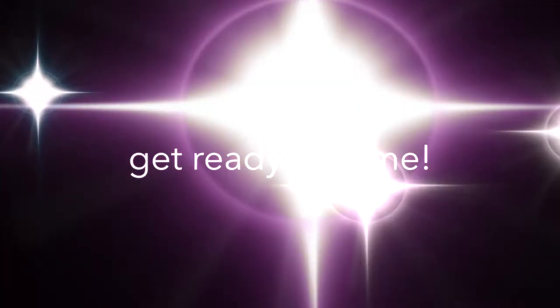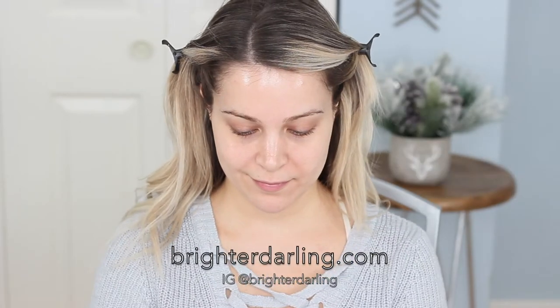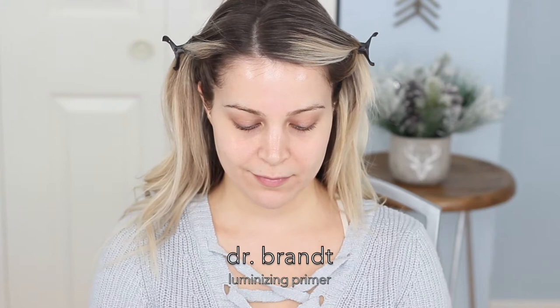Alright guys, welcome to my first voiceover on my channel. We are going to be using the January 2018 BoxyCharm. This is the Dr. Brandt Luminizing Primer. It is a natural radiant glow that's supposed to blur pores and imperfections.